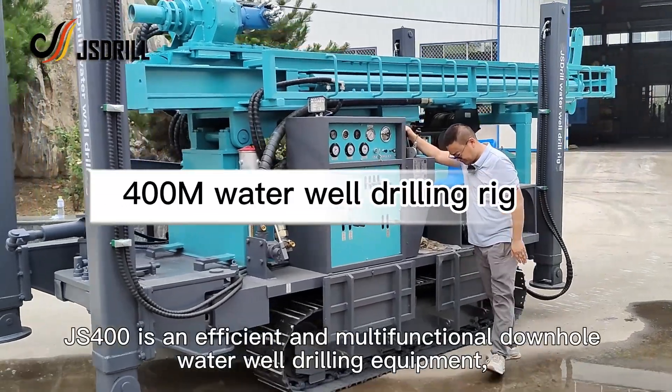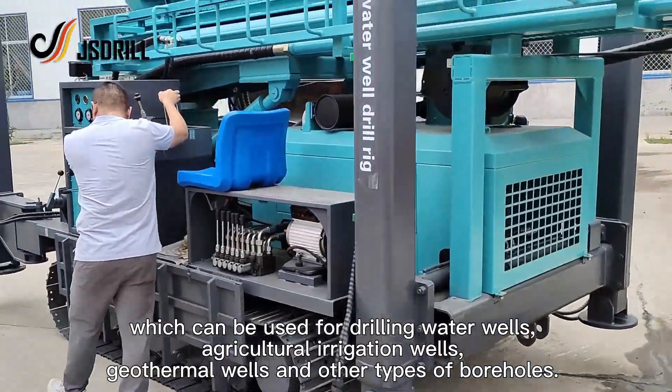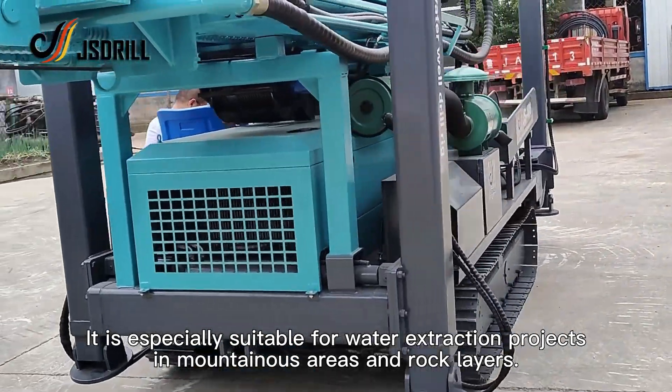JS400 is an efficient and multifunctional downhole water well drilling equipment, which can be used for drilling water wells, agricultural irrigation wells, geothermal wells, and other types of boreholes. It is especially suitable for water extraction projects in mountainous areas and rock layers.